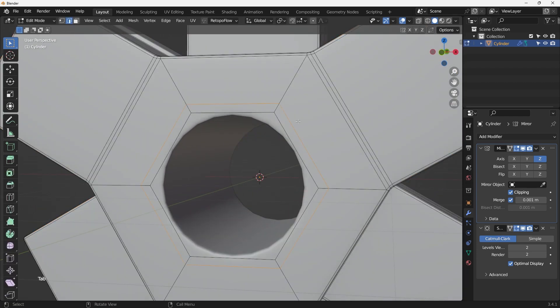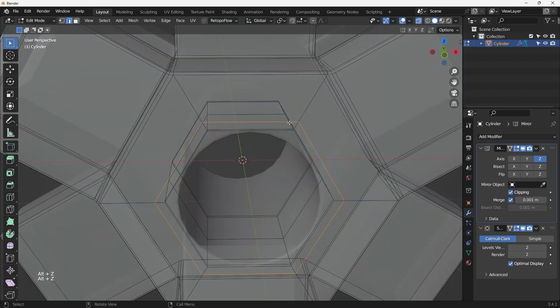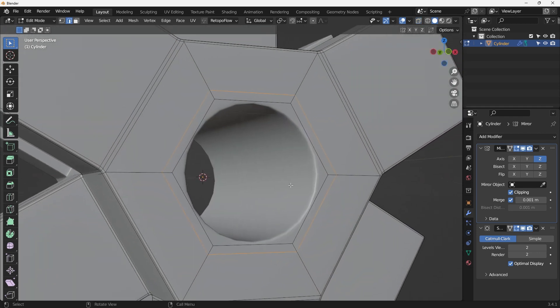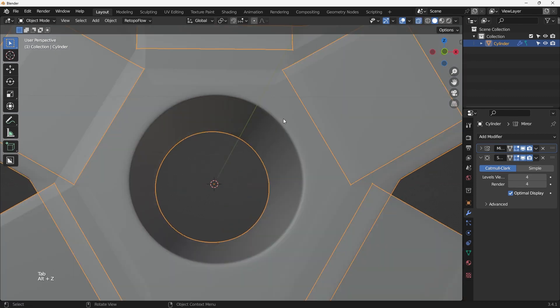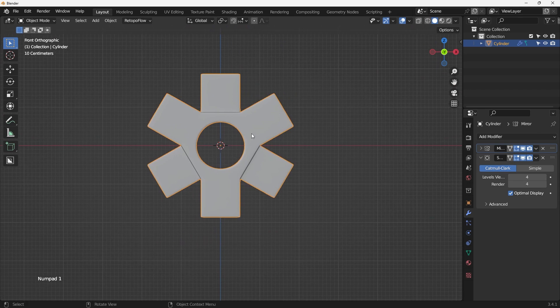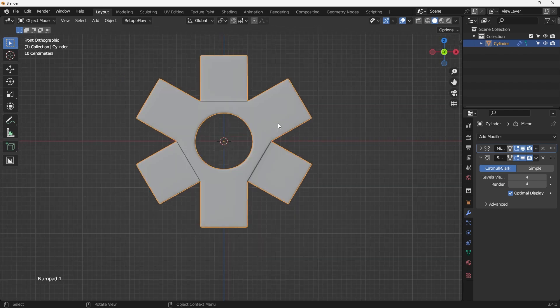Shade Smooth - this big square area is too large and not smooth enough geometry. We can bump up the Subsurface Modifier level to 3 or even 4 to make it smoother. That's how you do it.